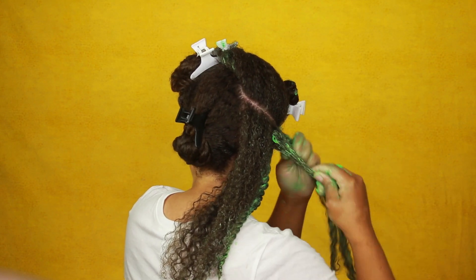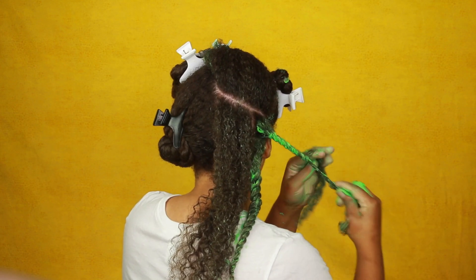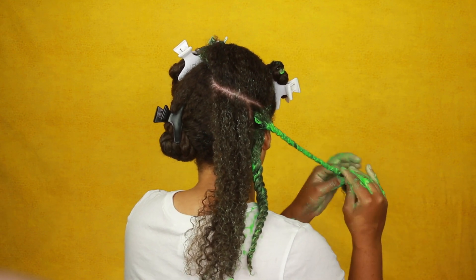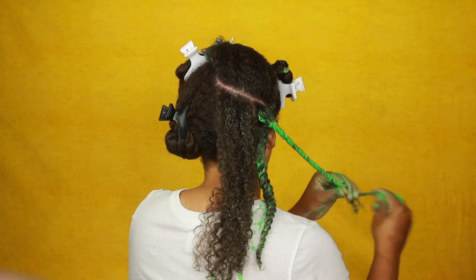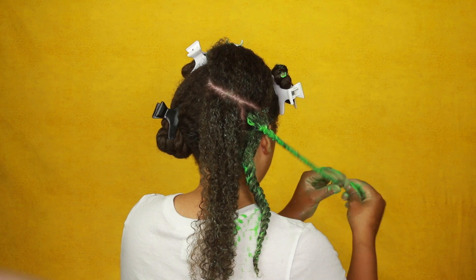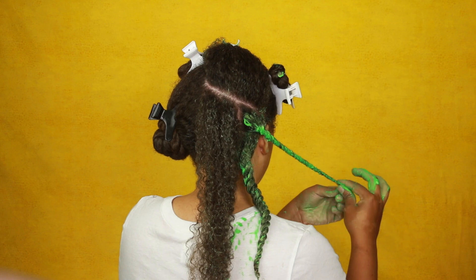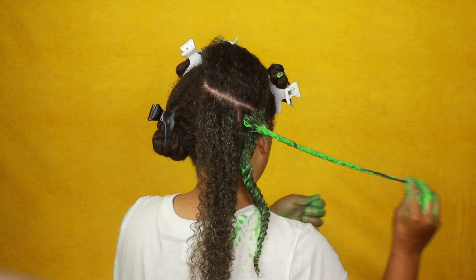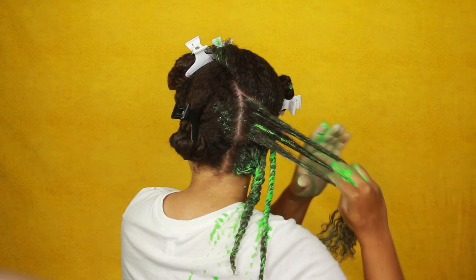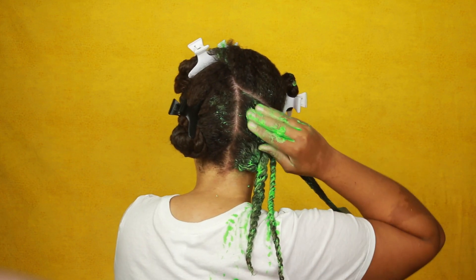I'm going to continue this process on the rest of my hair: part a subsection, apply a good amount of the Almond Jai Twisting Butter — about two quarter sizes — then part my hair for the individual twist, apply a good amount of the green color to each subsection so my hair takes to the color, then twist nice and snug and twirl the ends to keep them secure. I have several twist out videos linked in the description box if you want to watch those, but for now you can watch how I'm applying the color.